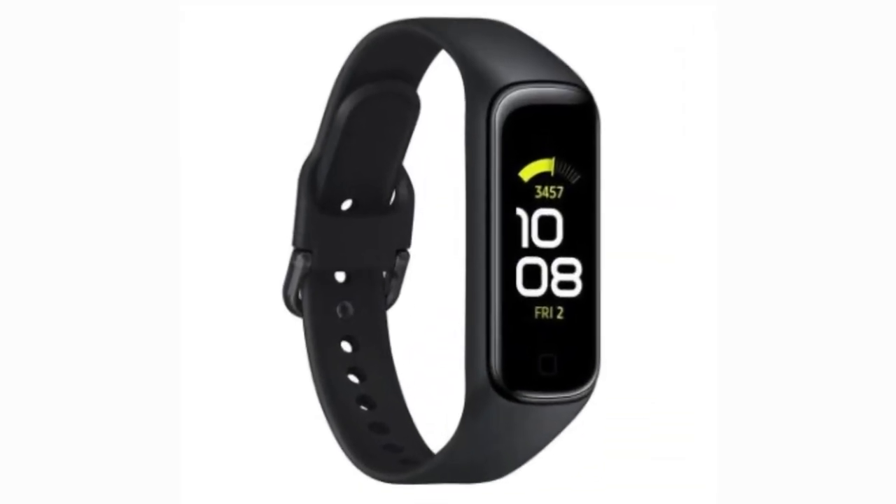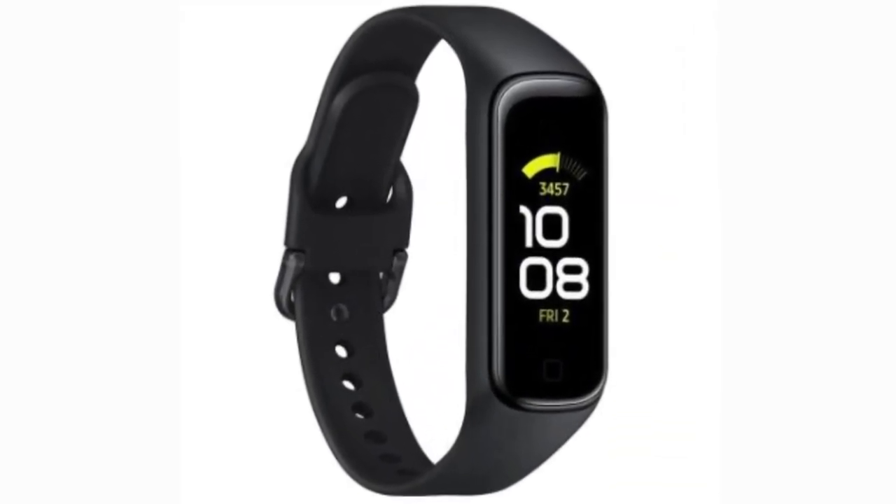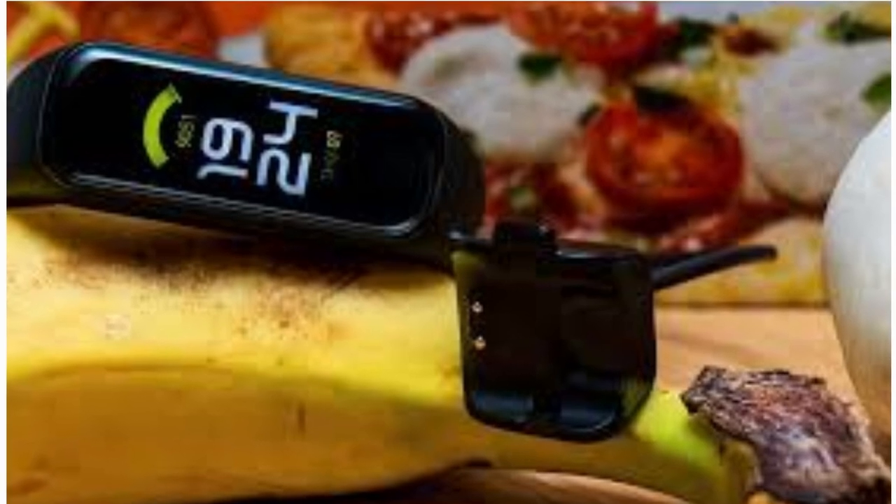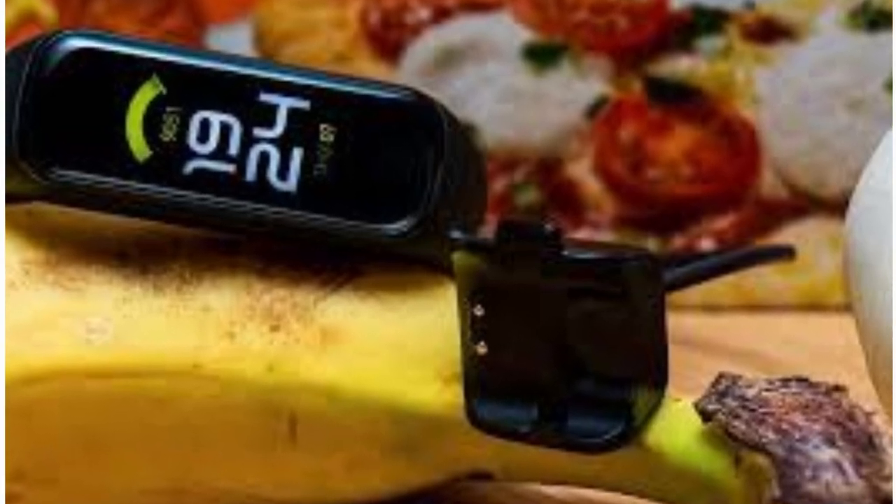The one thing we're still in the dark about? The price tag. But fear not, as the Galaxy Fit 3 hits the shelves starting February 23rd in select markets. Stay tuned for updates as we'll be sure to keep you posted.